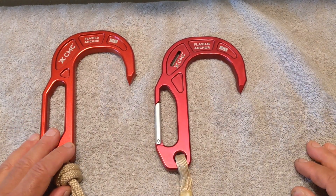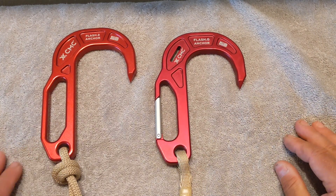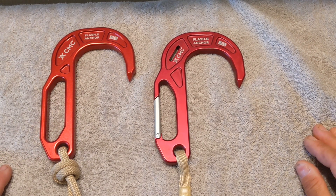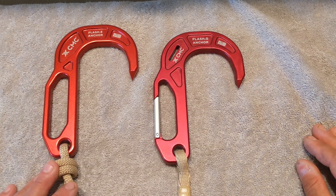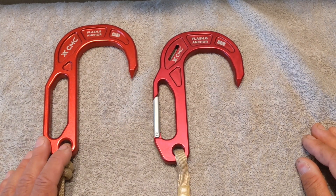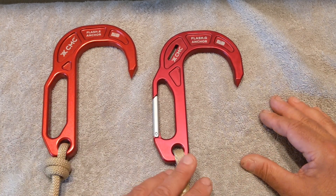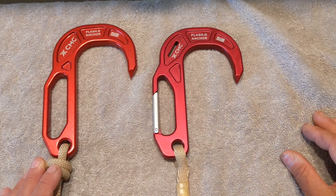The FLASH-2 comes in at 7.8 ounces and the FLASH-G comes in at 7.9 ounces, so there's only a tenth of an ounce difference. Both of these hooks are super lightweight because they're manufactured out of aircraft aluminum — milled out of a solid piece. They both meet the current NFPA 1983 standards for personal escape and are rated at 13.5 kilonewtons, which equates to 3,030 pounds along their weakest axis or loading point — exceptionally strong anchors.